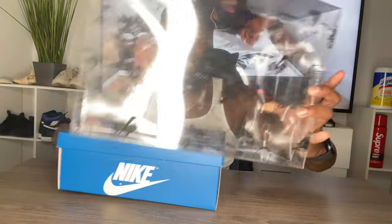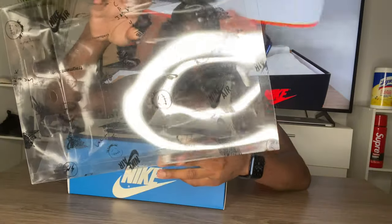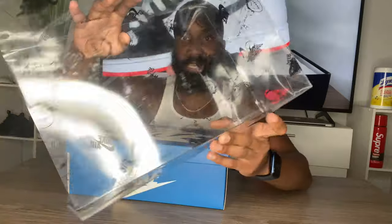Let's get right into it. It comes in this slide-out box — oh my god, it's amazing. It has the Cactus Jack logo on it, the Air Jordan logo on it, and the Nike Air logo on it.